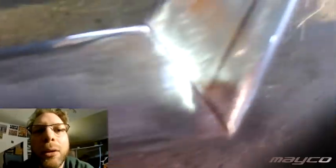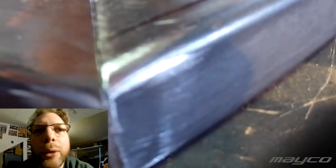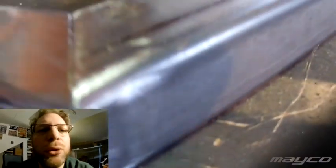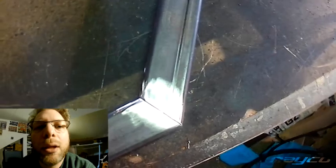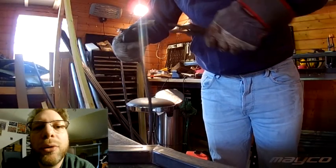So basically you have to fine-tune the way the welder works. In my case, for example, mode one and a wire speed of around 7 to 7.5 is where it welds fine — but you have to weld very slowly and very carefully.